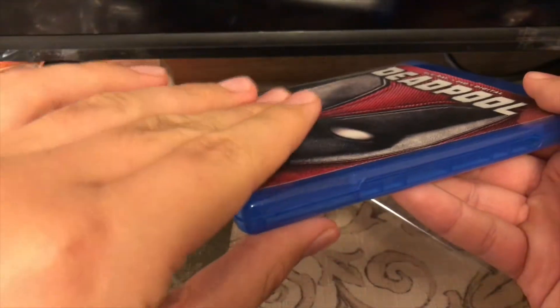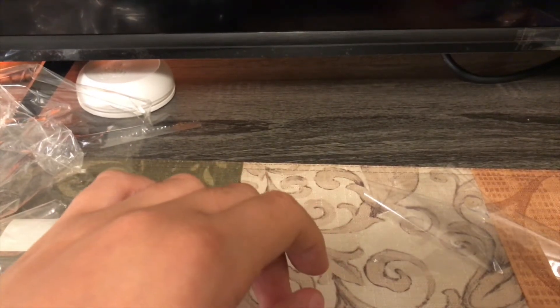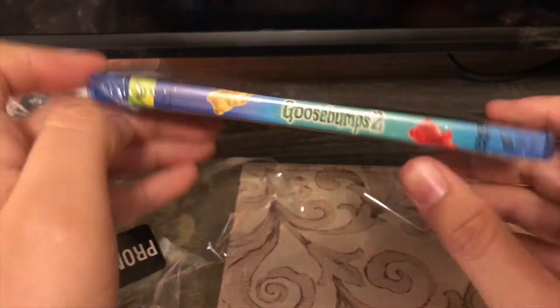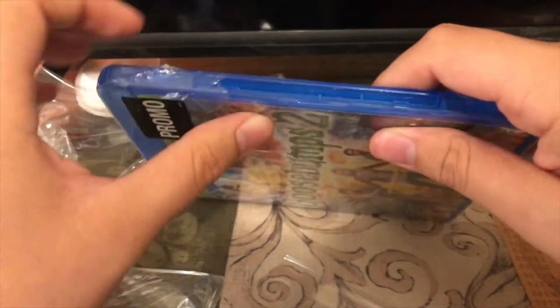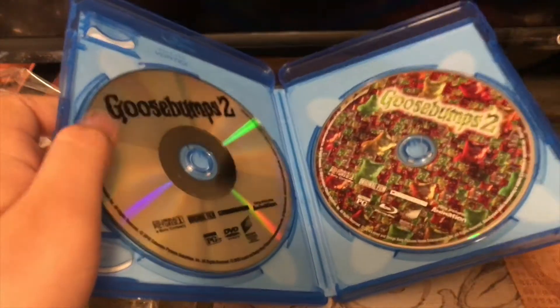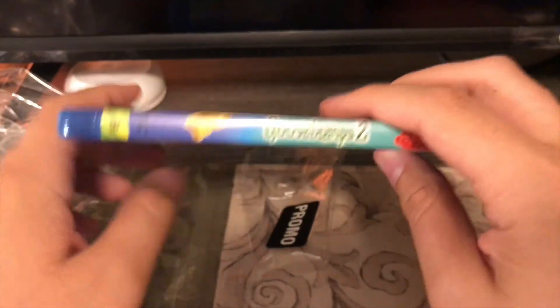Got one more thing to unbox. I never unboxed it earlier in this video because I'm going to mark this video as not for kids. So here's Goosebumps 2 — I've never seen this one. I heard this one is very bad, but I'm just going to check it out for myself. Hopefully this isn't another ECO box. Got the code, got the DVD on the left and the Blu-ray on the right. So that is the Blu-ray haul from Black Friday — the leftover Black Friday deals.